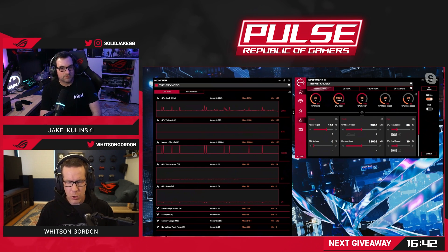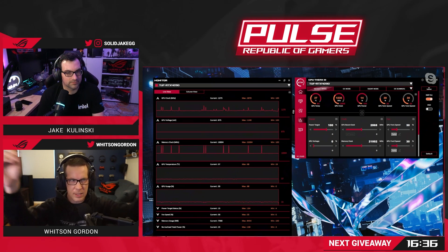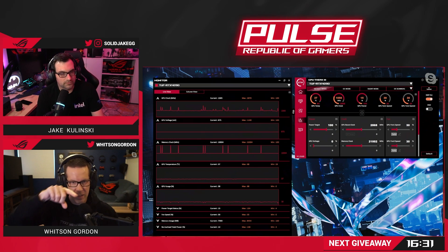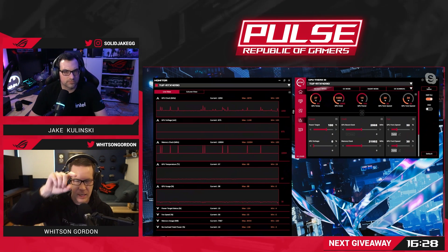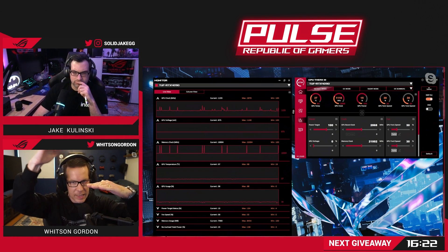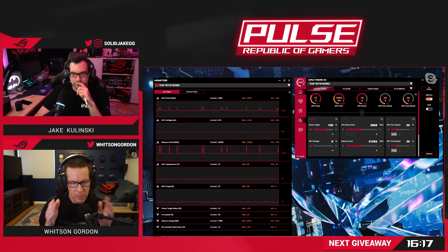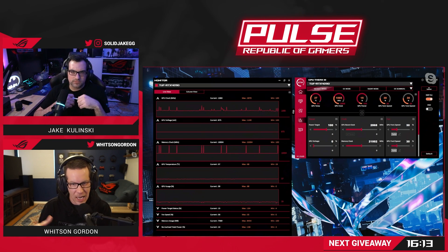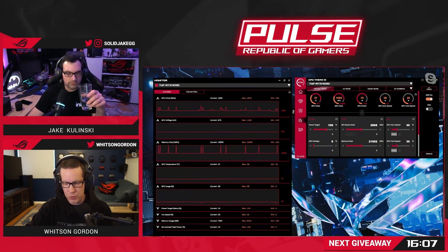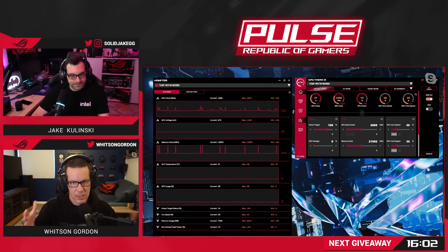Historically, when you overclock a CPU or GPU, or undervolt it, you're basically taking the stock voltage and clock speed — there's a graph that says at this voltage, run it at this clock speed. When you're overclocking, you'd say at the same voltage, don't run it at this clock, run it at this higher clock. You're tightening that tolerance between the voltage and the clock speed, and that tolerance is going to be a little bit different for every card, which is why they're not maxed out out of the box. That introduces some instability if you take it too far, so you've got to do a lot of stress testing to find that perfect balance.